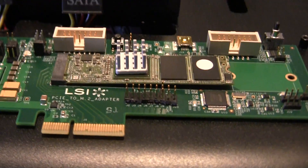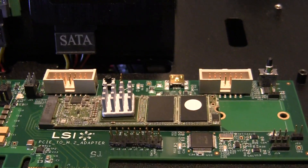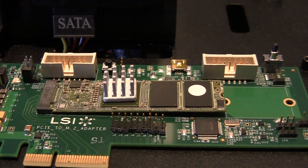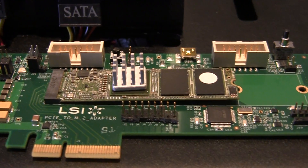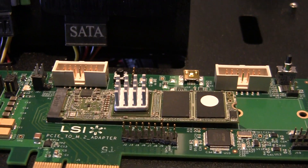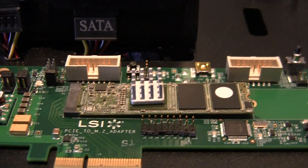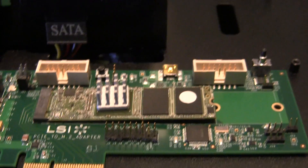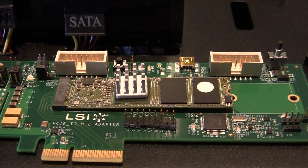The company is also showing some M.2 controllers for people who haven't seen it. This is the storage that will replace our current mSATA drives. I actually had a talk with Intel the other day and they expect the transition from mSATA to M.2 to go really quickly. So by the time M.2 comes out, pretty much mSATA will be replaced almost overnight. That's their prediction.